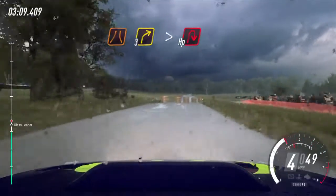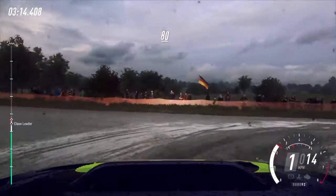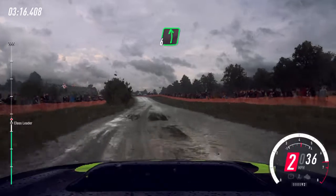Into turn, 3 right tightens. 80. 50. Flat left of a crest. 200.